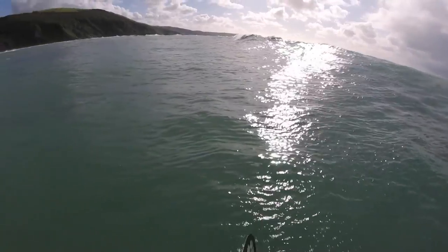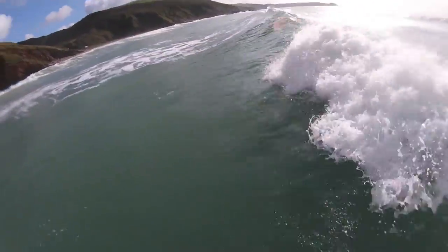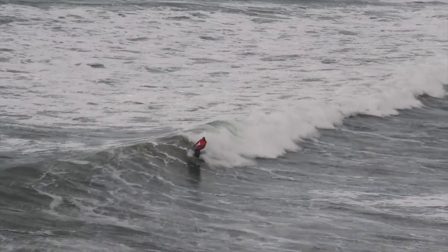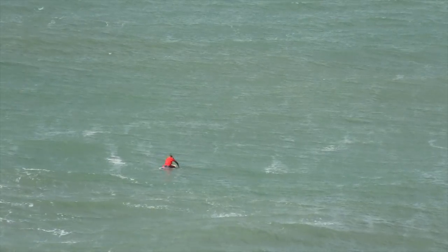Let's get some more waves. It's pretty windy out here, but still a really good test for this suit. I'm toasty, I'm really toasty. My head was cold earlier, but the body is warm. Get a few more.